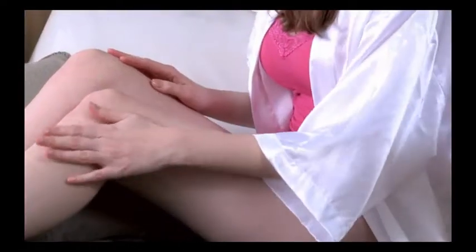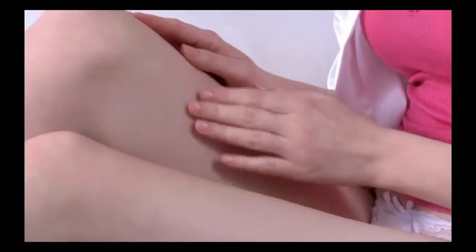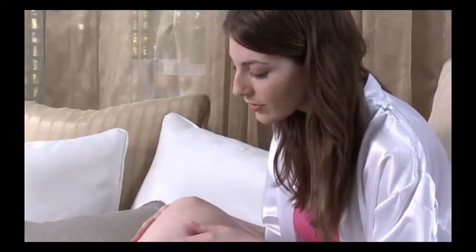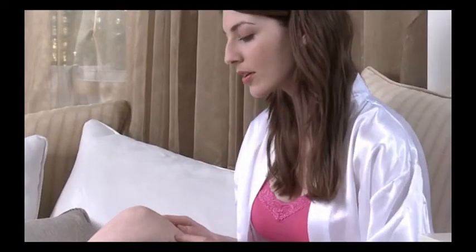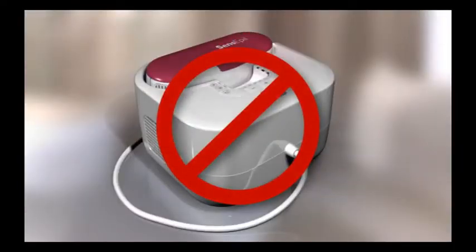Certain adverse effects may occur after Silken Sense Appeal treatment. These are rare and usually temporary. If you experience any complications, such as redness of the skin or a lasting heat sensation, stop using Silken Sense Appeal and consult your dermatologist or physician immediately.